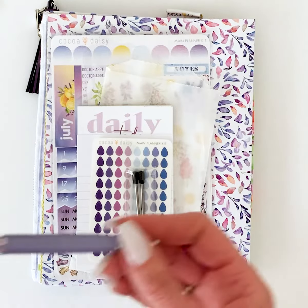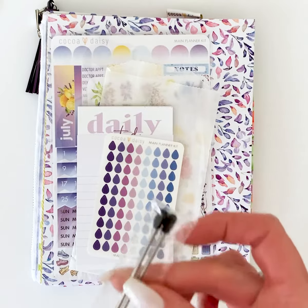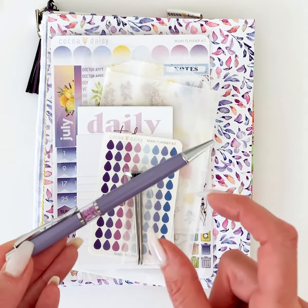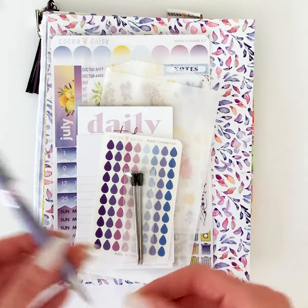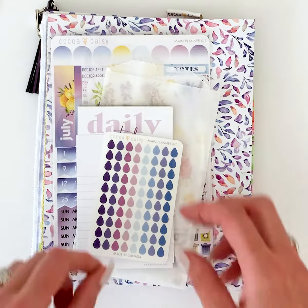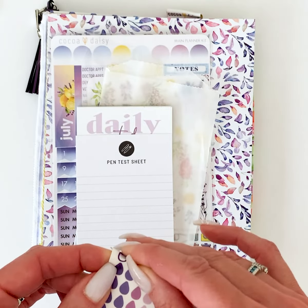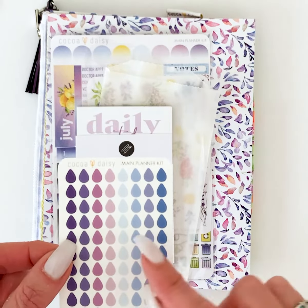The pen comes with gel ink, and we give you extra refills for two reasons: the refill cartridge can only go up to a certain point because we have the gems in the middle, so it's a smaller refill, and because it's gel ink it gets used up faster. That's why we always include a couple of refills — we know you're going to need that ink.